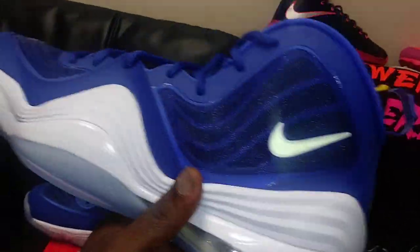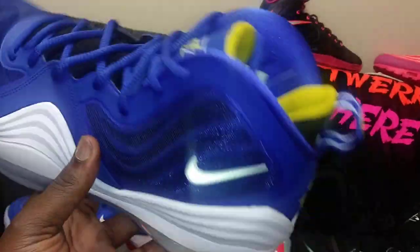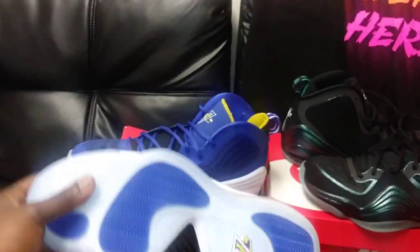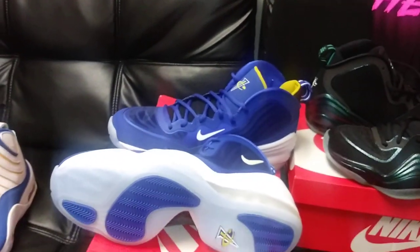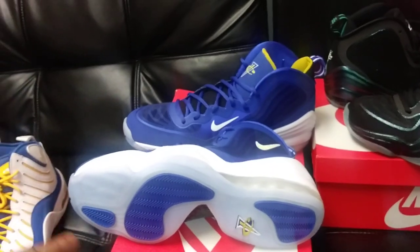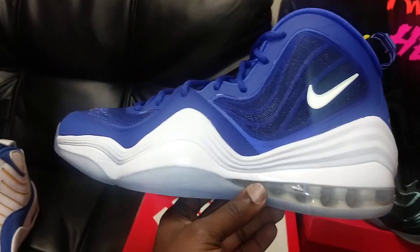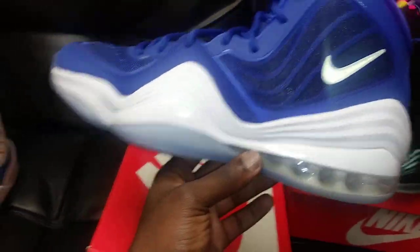You got the clear outsole, the one-cent logo with blue, white, and yellow, that black carbon fiber plate, and that fuse upper. My only problem with this shoe is that they didn't have anything in the forefoot — at $160, they should have had something there. At least an air unit. Pennies always had Zoom in the forefoot — the Penny 1, 2, 3, and 4 all had full-length Zoom.